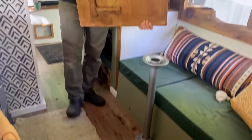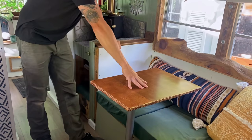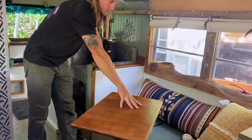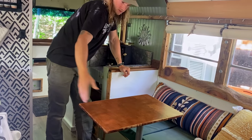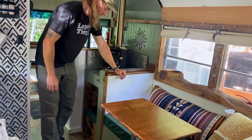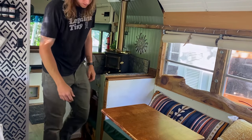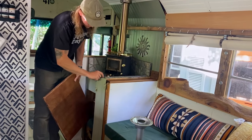We retrofitted it so we can slide it on and off and have it as a multi-directional table. If we want to have people over, set up more chairs, use it as a desk — whichever way we want. So that slides off and stores away.